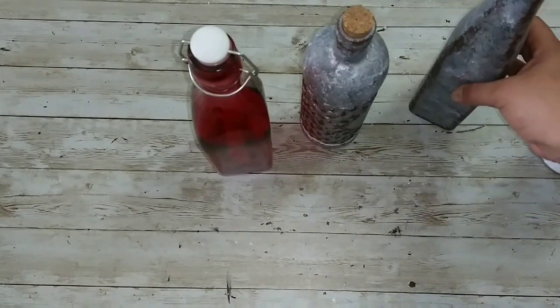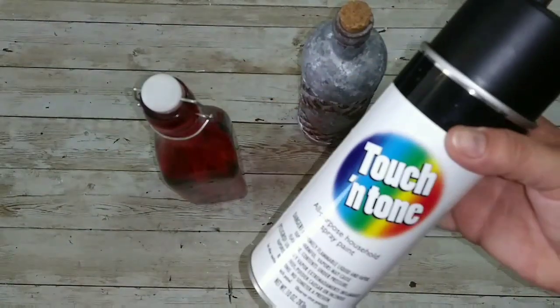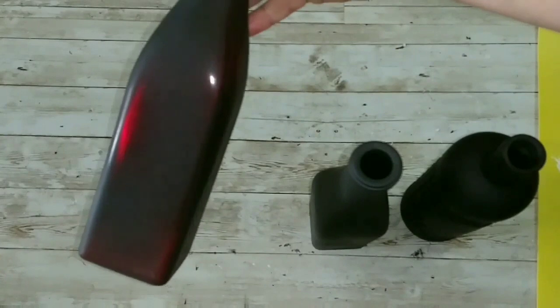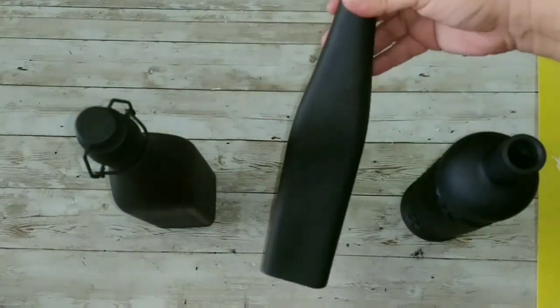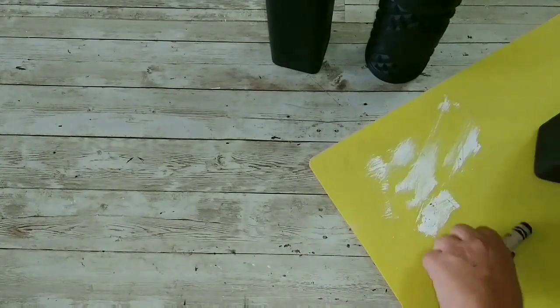To make our potion bottles we're going to need bottles, and I'm going to use this flat black spray paint to spray paint those. As you can see, the red one I didn't go all the way, but the other ones are flat black.